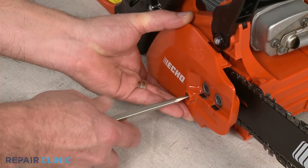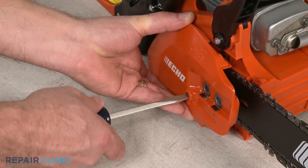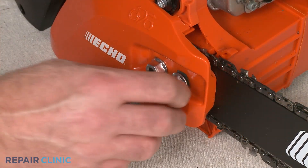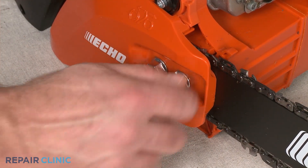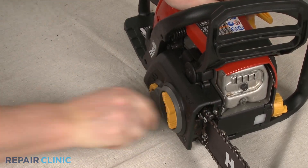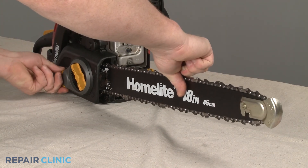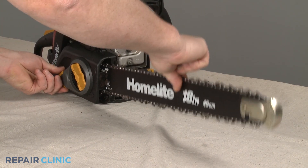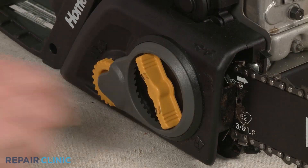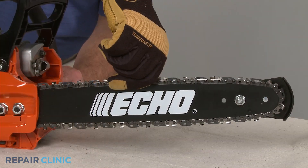To replace the clutch cover, the chain tensioner will need to be inserted into the hole in the chain bar. You may need to adjust the position of the tensioner pin to fully align the cover. With the cover in place, hand tighten the nuts or, if applicable, secure the cover loosely with the bar tensioner knob. Now lift the bar and rotate the adjustment screw or dial clockwise until there is no slack in the chain. Fully tighten the nuts or tension on the bar and confirm that the chain is taut.